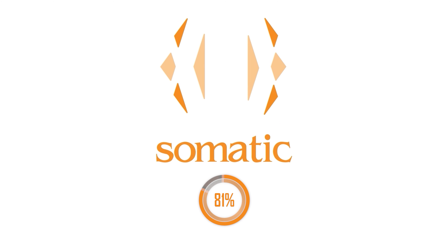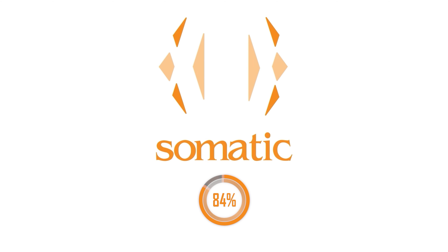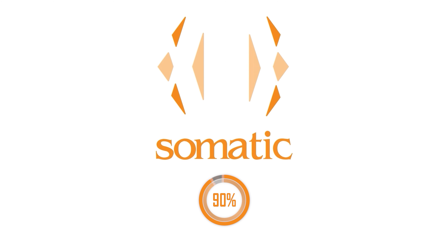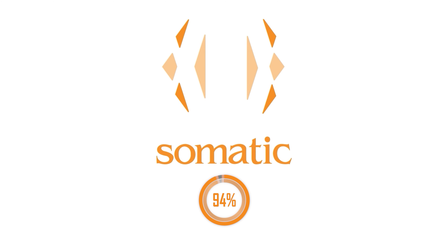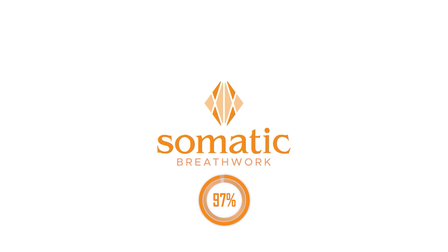Twenty, twenty-one, twenty-two, twenty-three, twenty-four, twenty-five, twenty-six, twenty-seven, twenty-eight, twenty-nine. Deep breath in — thirty. Exhale all your air. Hold it out for a moment. Hold it out and just become still. Feel your own internal alignment.